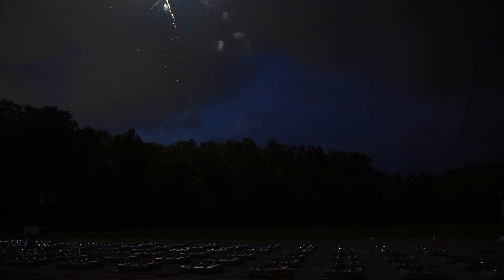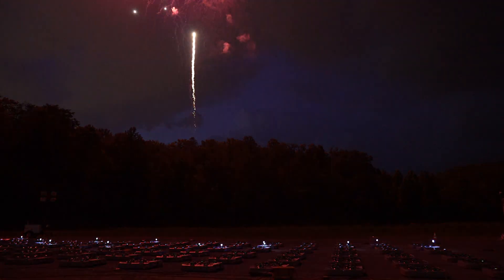Drones launching in five, four, three, two, one. Drones away.